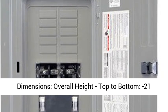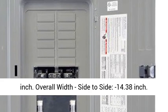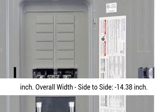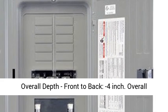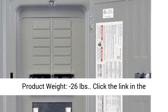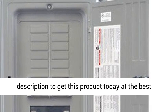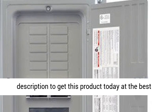Country of Manufacture: United States. Dimensions — Overall Height top to bottom: 21 inches. Overall Width side to side: 14.38 inches. Overall Depth front to back: 4 inches. Overall product weight: 26 pounds. Click the link in the description to get this product today at the best price.